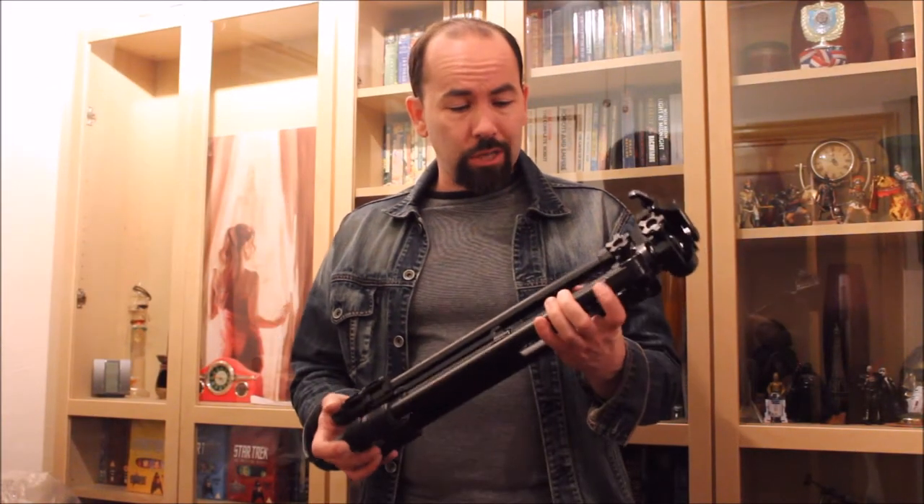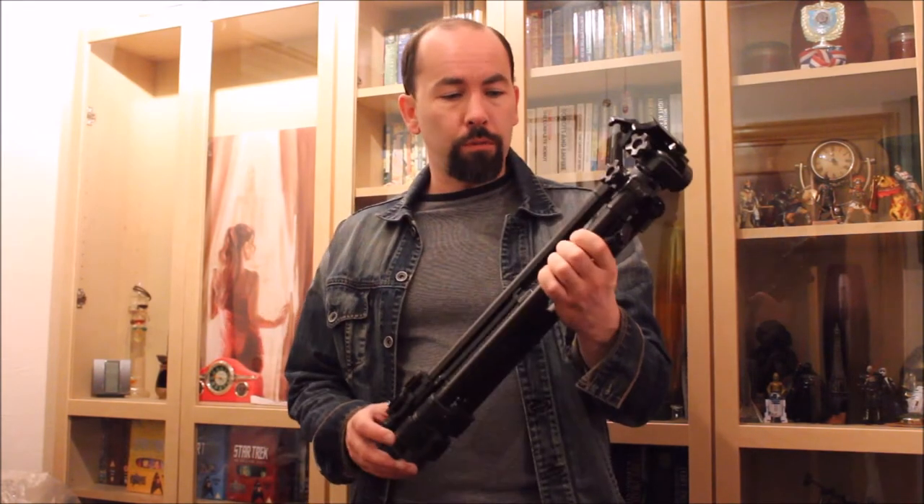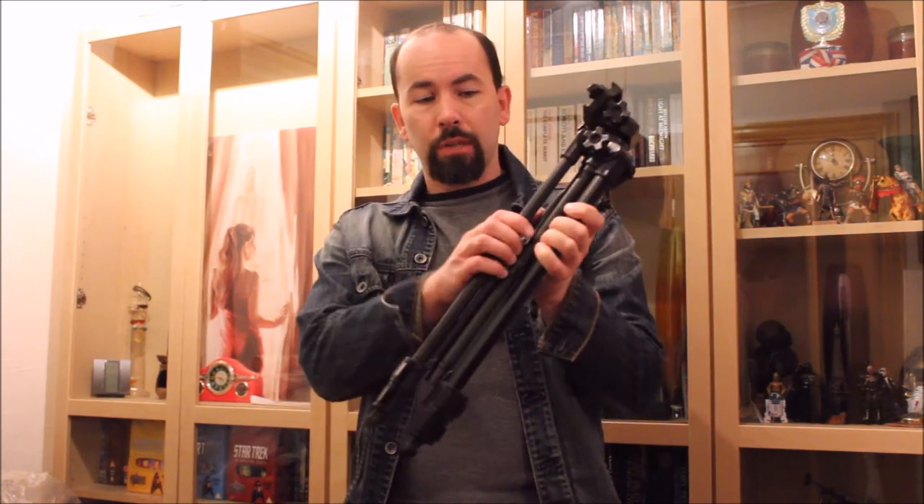Another review, this time of the Velbourne DF41 tripod. You've already seen my review of the monopod — this is basically the same basic technology as far as the legs are concerned.